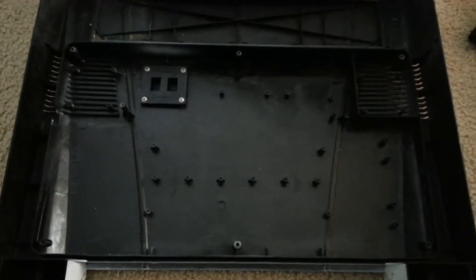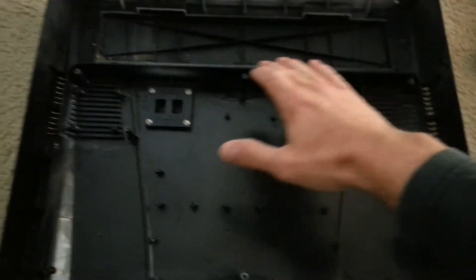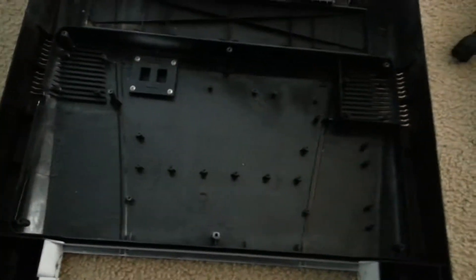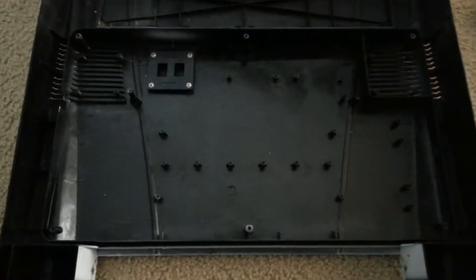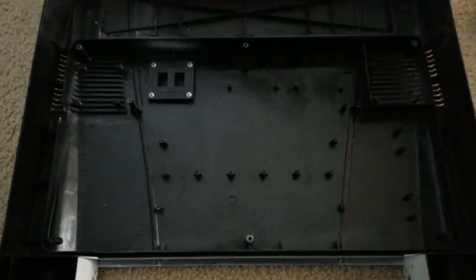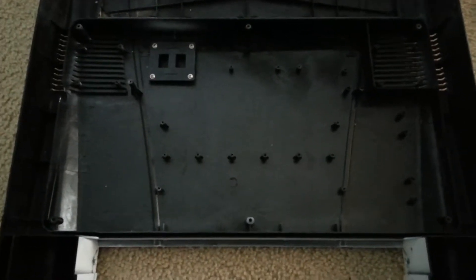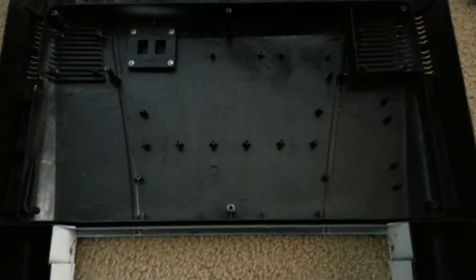I am going to be cutting a sheet of plexiglass for the perimeter of where the old splash guard protector was, to help seat the new LED fixture I picked up.